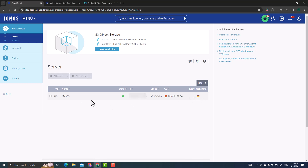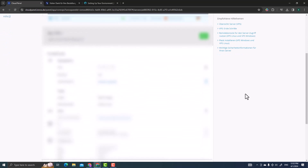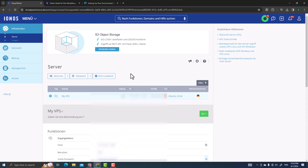Click on 'My VPS' and scroll down. The main things you need are: the host — which is your IP address — your username which is 'root,' and your password. Click the show symbol to reveal your password. You'll need this username, IP address, and password to set up the ATOR protocol.